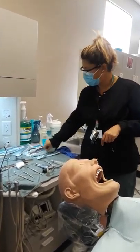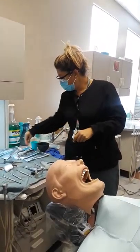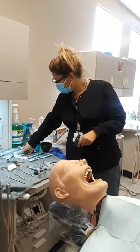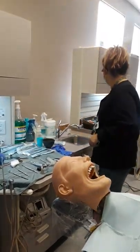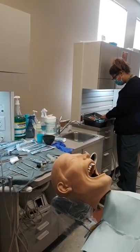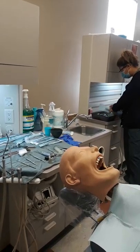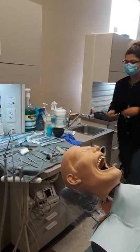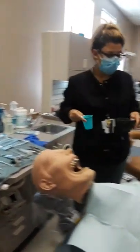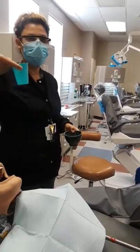It's a maxillary tooth, so we're going to need a 150, and maybe an 88. I have an 88L. I have two different samples — depending on your office, you can put water in the bowl like this, or water in a cup.